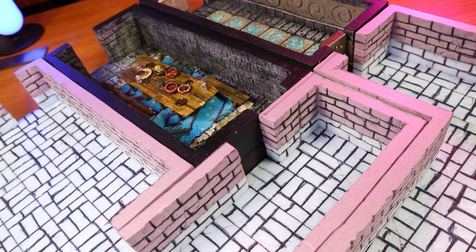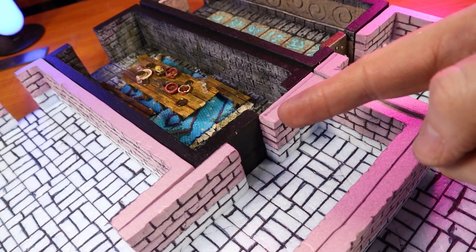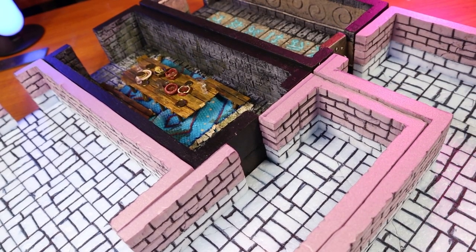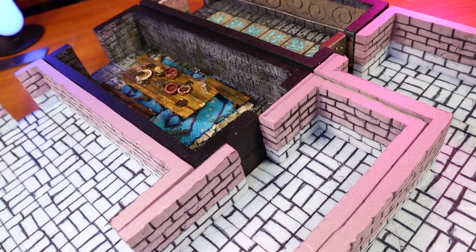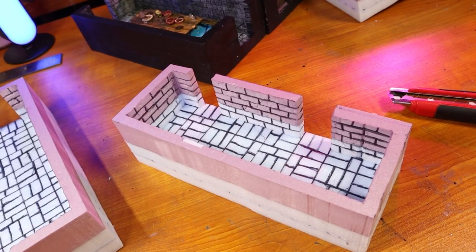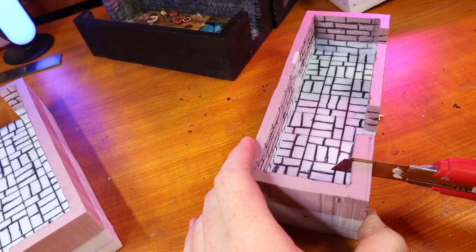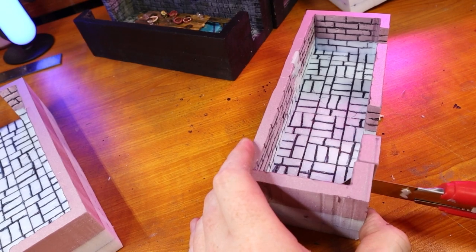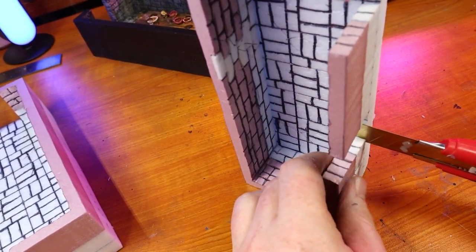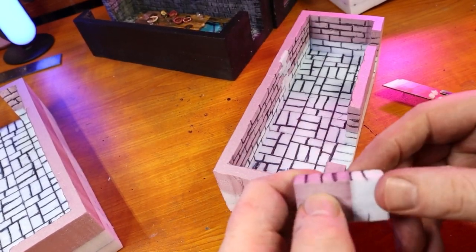I decided to line the rooms up to a few of the previous rooms in the dungeon to see how they fit together. And well it's a good thing I did that because as you can see there's an entrance that doesn't line up. I don't know how I managed this but I did and it must be fixed. So I do this by cutting out a part of the wall and moving it over. I blend things in by adding more brickwork with my pen and using the same process I did to fix my hot wire cutting mistake from earlier. Unfortunately I don't have the footage for this because when I loaded it onto my computer the footage was corrupt.